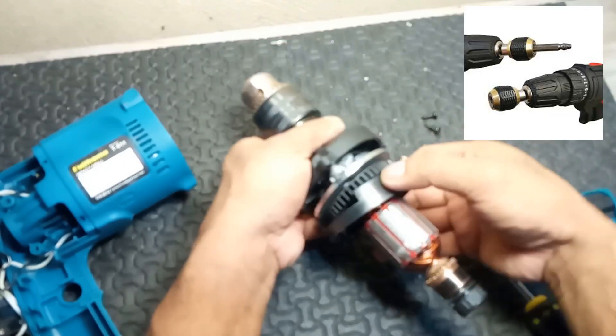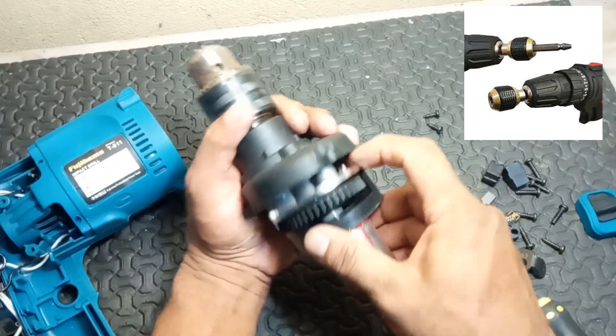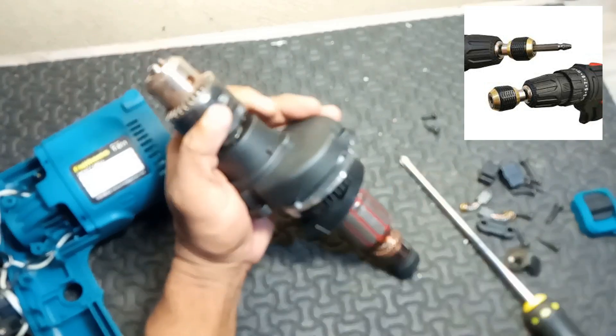12. Bit holder or adapter. Function: some models feature a quick-change bit holder or adapter, facilitating rapid bit changes without needing tools.